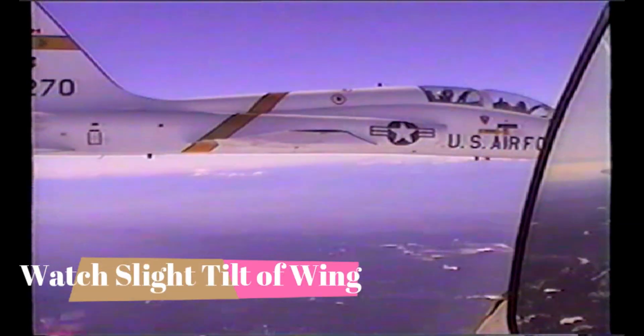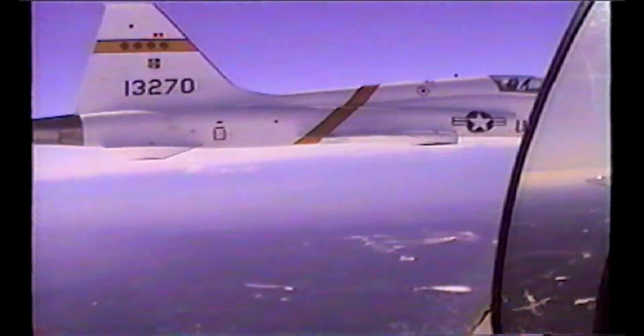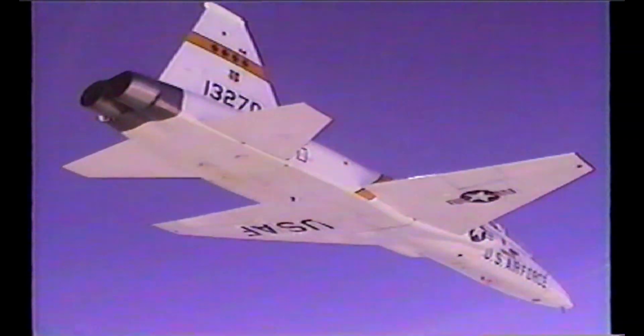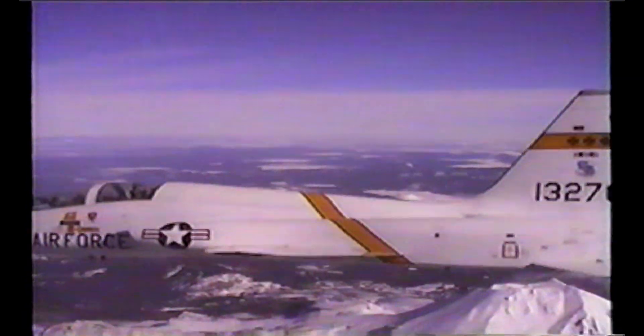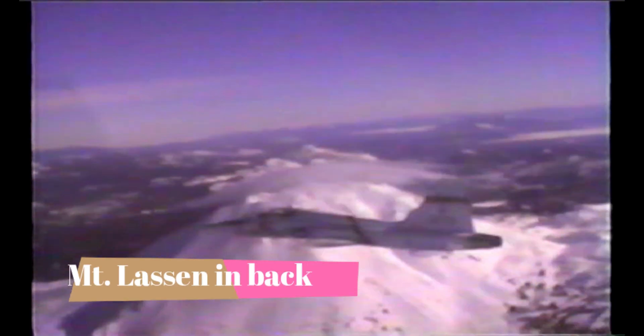Now, this airplane is based at Beale Air Force Base in California. Did you see his slight little wing flip there? That means he wants me to move from his right side to his left side. So I slide back and under and across and then up into fingertip position. I got a little high right there. You never want to get so high that you lose sight of the aircraft because that's dangerous. So I'm getting back into fingertip position there.